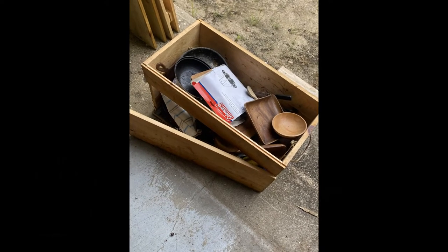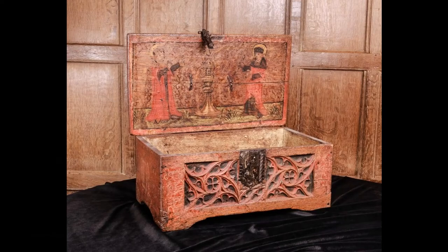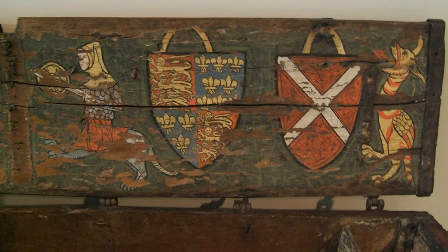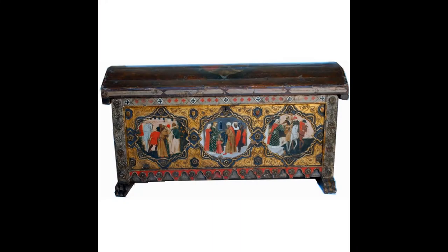Welcome back. As you saw, our old kitchen chest is in need of some work, and we figured now is the perfect time to spruce it up. Looking at examples of surviving medieval chests, it's clear that they would have decorated them in some form or fashion, so I figured I would make an attempt at it myself.